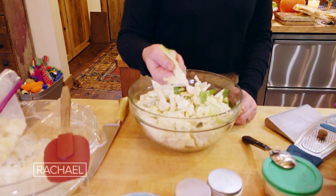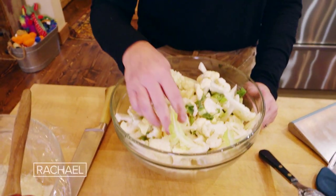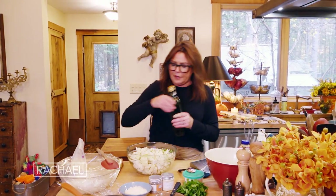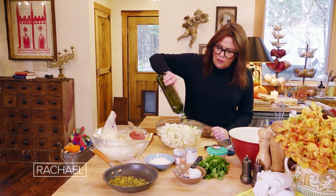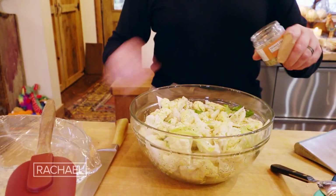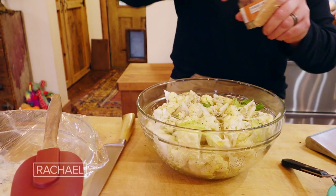I save all of the stems and leaves — they're delicious. I just chop them up and I've got pretty small florets here. We're going to dress this with good olive oil, about a quarter cup, salt and pepper, and a little dried sage — or thyme, either one.